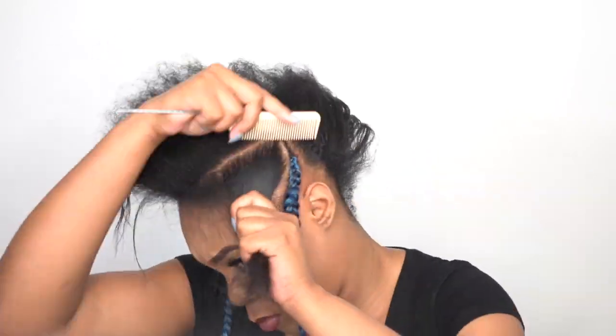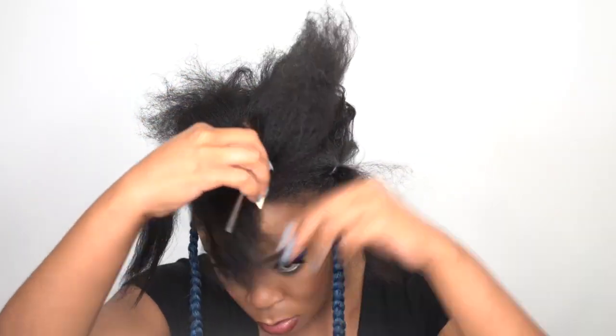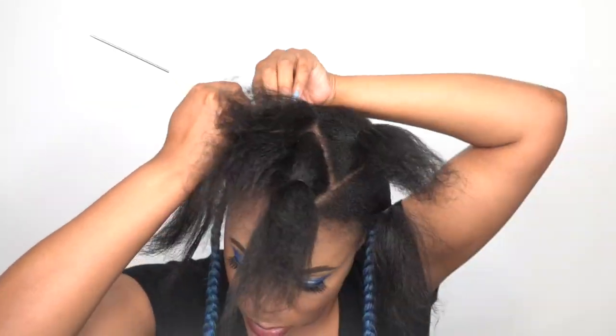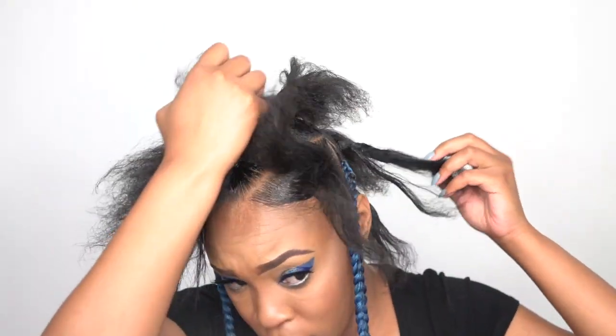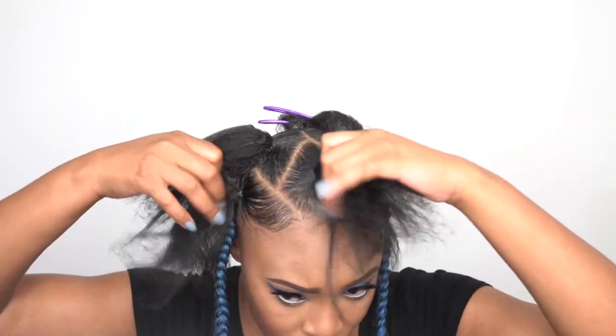Once I was done with my cornrows, I went ahead and started parting my hair. I wanted a triangular diamond effect, especially at the front, so I parted my hair accordingly and separated the sections with rubber bands. You're going to need some edge control or beeswax to keep your hair down. I made some small neat ponytails using the edge tamer. It doesn't have to be parted perfectly, because once it's neat it looks good, and the edge control helps you achieve a neater look.